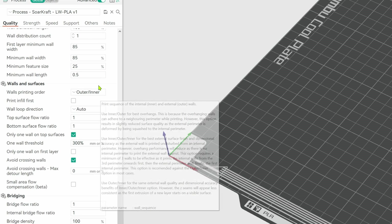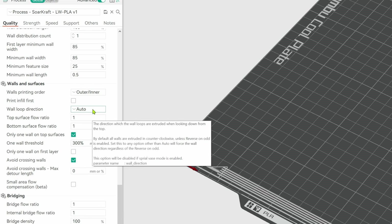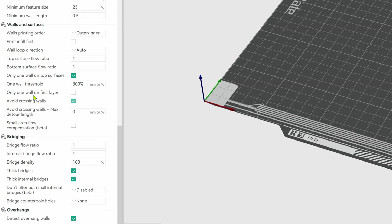Wall Generator should be set to Arachne without having to change any of the other settings. Set the Wall Printing Order to Outer Before Inner, and leave the rest the same. We will be coming back to the Wall Loop Direction, because that is a really cool new feature. For the foaming material, you want to have Avoid Crossing Walls turned on, which increases travel time but really helps with ooze control.